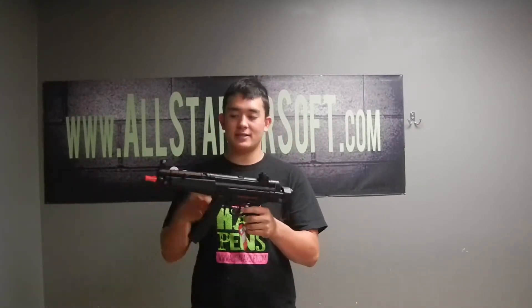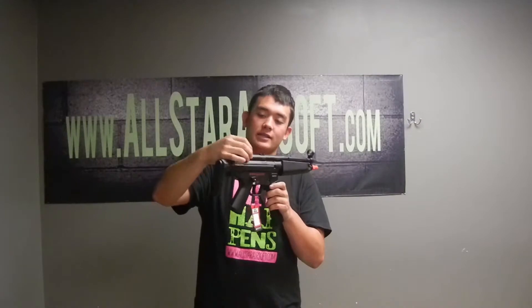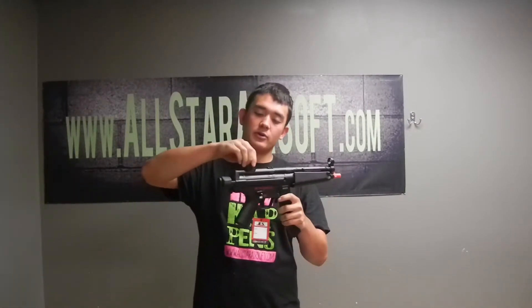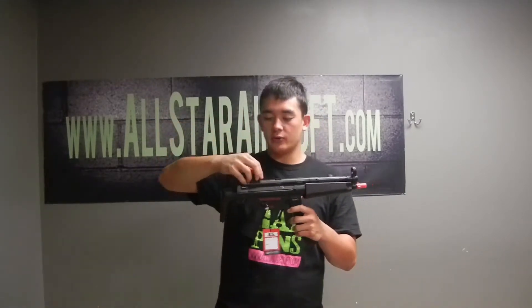It's made by ICS — ICS makes some nice, nice guns. It has the bucket sights up here, the adjustable bucket sights, which is really cool, like the SIG does almost, but the front sight is a little different. The bucket sight is pretty cool, you can turn it and adjust it to whatever you guys like.